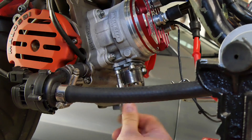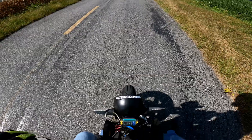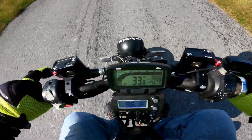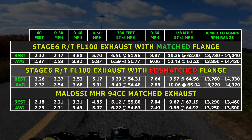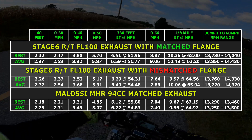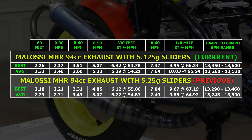I bolted everything together with the new matched setup and installed 4.5g sliders for a starting point since they gave me the best results in the previous tests. It felt a little slower to me, and the Draggy data confirmed it, showing an average of 1043 at 62.2mph in the eighth mile. That sounds way off, especially compared to the 986 average of the MHR exhaust in earlier tests, but it's actually a little bit closer than it seems, because I did some tuning checks with the MHR exhaust immediately before installing this one, and it was a little bit slower than it was during my first exhaust comparison.